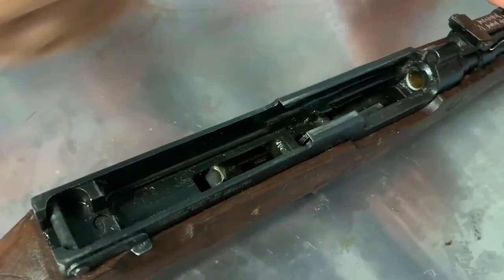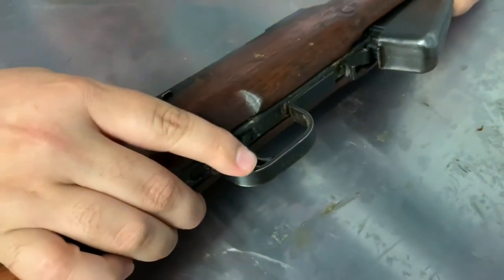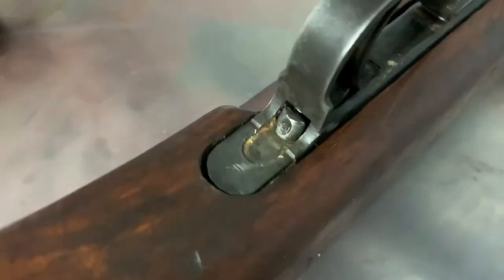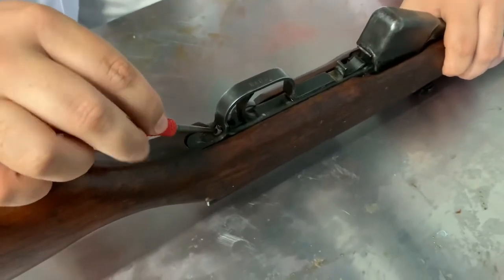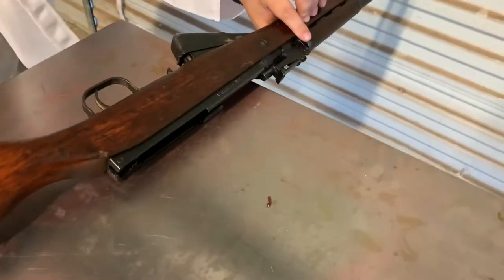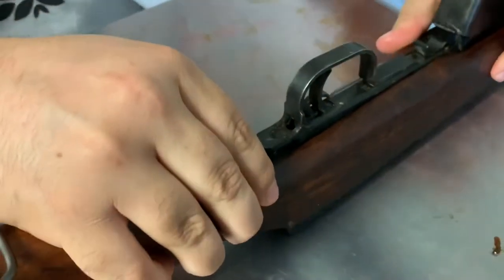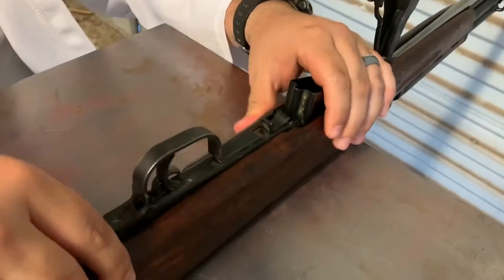We can go ahead and flip the rifle over. This is our safety lever — this is fire, that is safe; it needs to be in safe for what we're doing. You can see this little pin against the back of the trigger guard — that's a spring-loaded pin and it is stout; that's basically what holds all this together. We're going to take the punch and push this in. Set the rifle just off the edge of the table so you're not pressing down on the sight. The first time I took it apart I actually had to use a rubber mallet — just a little love tap.